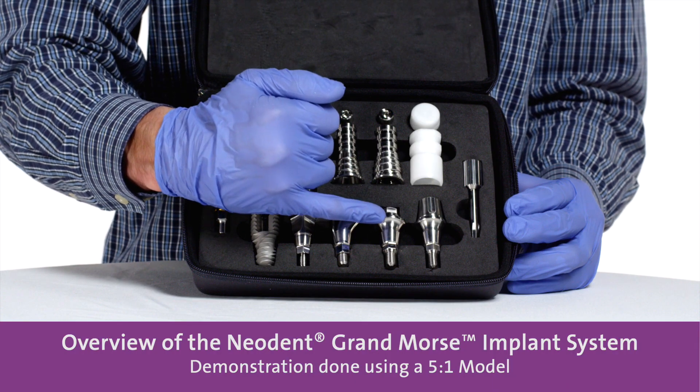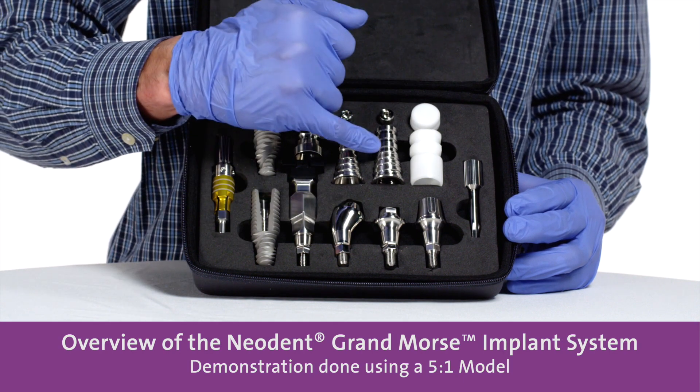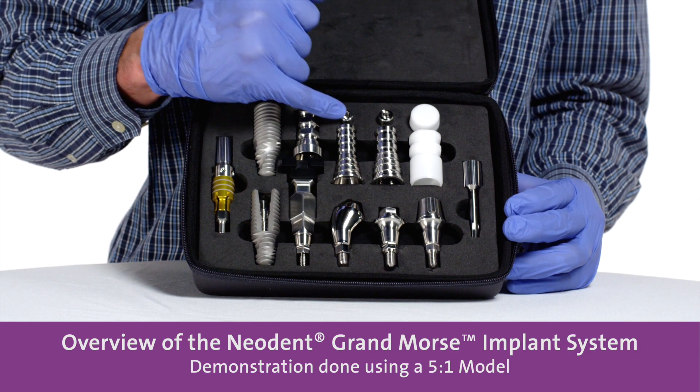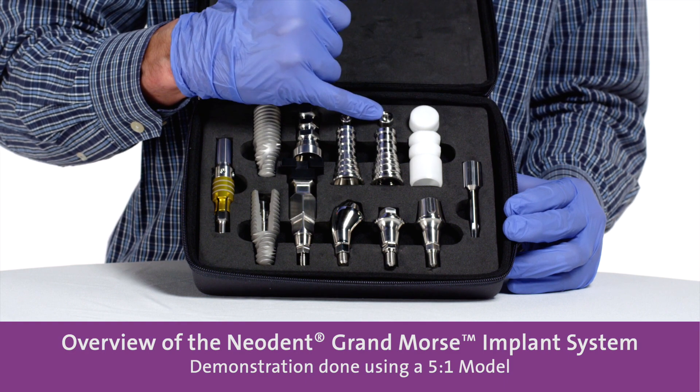This is an abutment to do single unit screw retain with the respective titanium coping as well. And this is the occlusal coping for the mini conical abutment. This is the occlusal coping for the GM abutment.